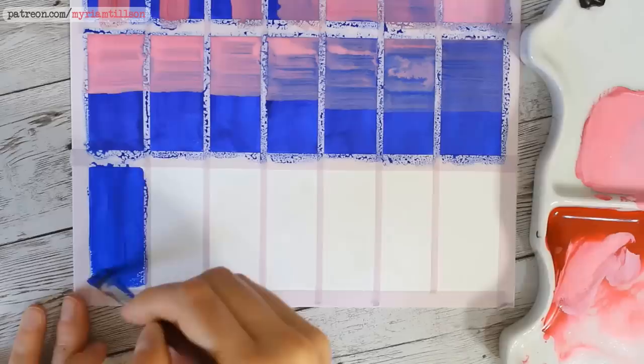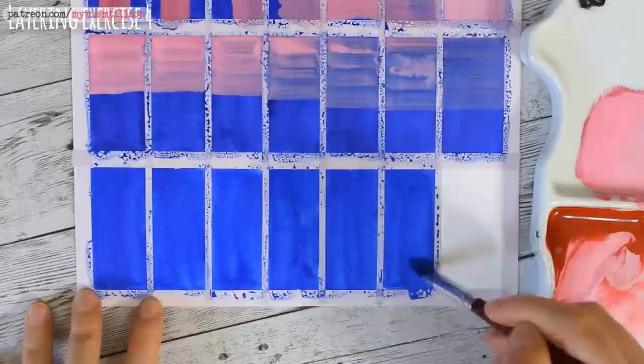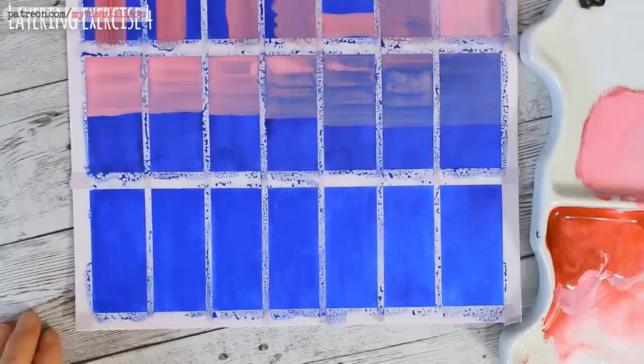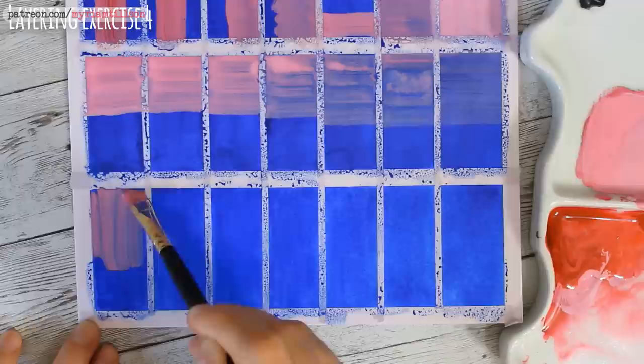Our final exercise will illustrate the importance of waiting for our underlayer to be thoroughly dry. Paint each of your squares with a fairly opaque layer of gouache and use a hairdryer to dry some of the squares, leaving the other side still wet. Then paint a new opaque layer of gouache on top, noting how easily your wet layers are mixing into your new layer as opposed to your dry layers.